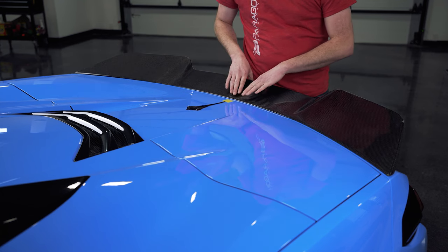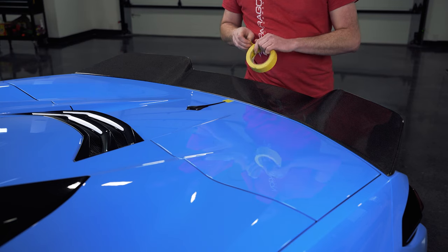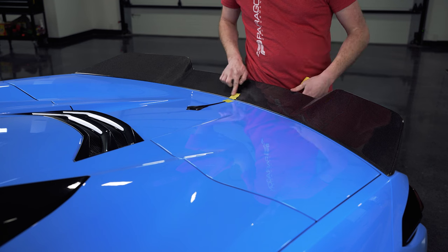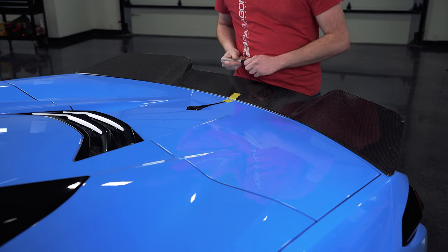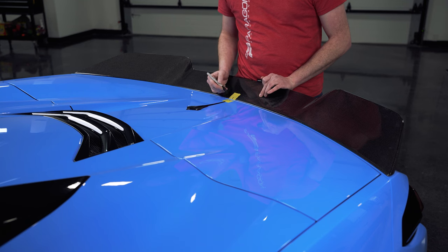You can kind of push and hold it on there. Then, taking another piece of tape, install it onto the front edge of the spoiler. Take some sort of marker and mark this, so that way you have a centerline mark to reference when you reinstall it.